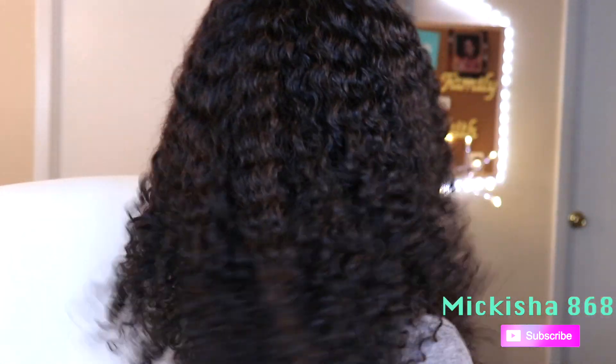Here are the final results of this wig — I'll show you the back. I really like the curl pattern and the hair is very soft. I did get some shedding while washing it. I know some people like using Got To Be Glued, but this wig is going to be coming off every night during Carnival — I'm not sleeping with it on — so Got To Be Glued won't work for me since I'm not keeping it on 24-7, just for fetes and going out on the road.